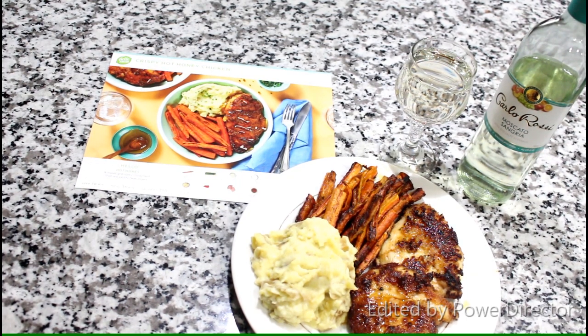It's actually so cool to get a HelloFresh meal. If you guys want a HelloFresh meal, I will put all the information in the description box. So let's see how it tastes. I got my drink of choice, Carlo Rossi Moscato Sangria. Cheers to me! And then I have my hot honey crispy chicken dinner. Let's try it.